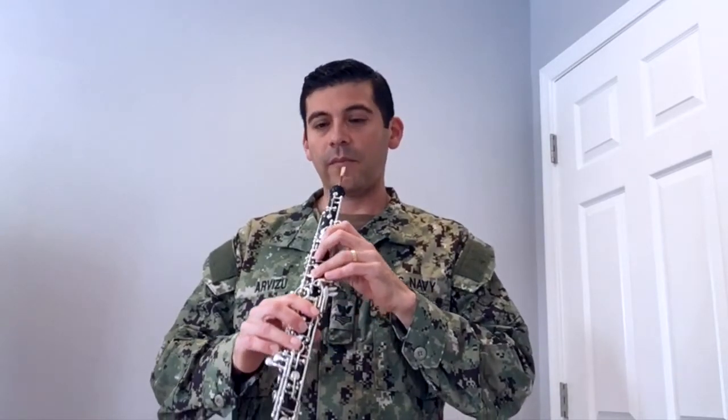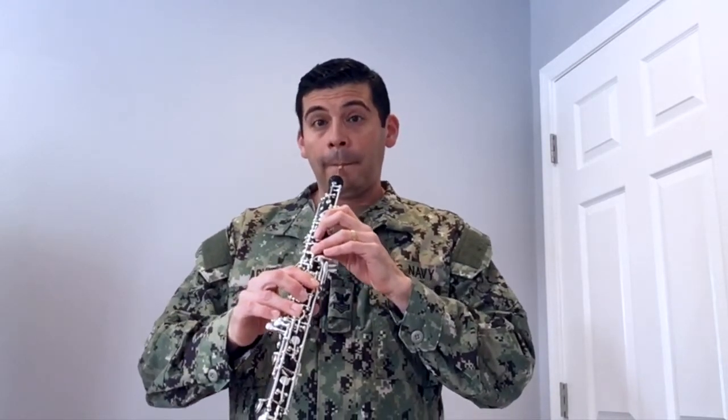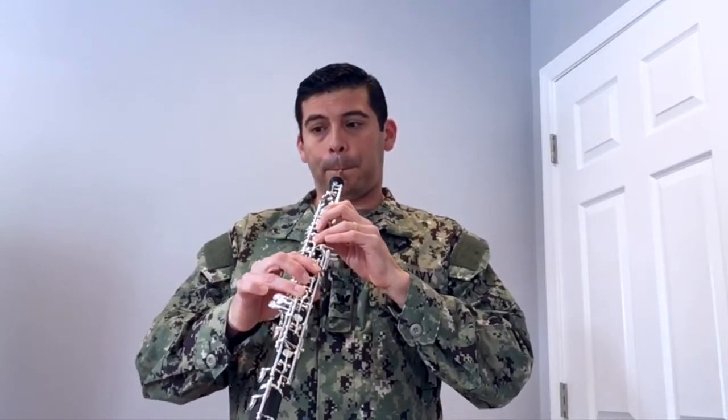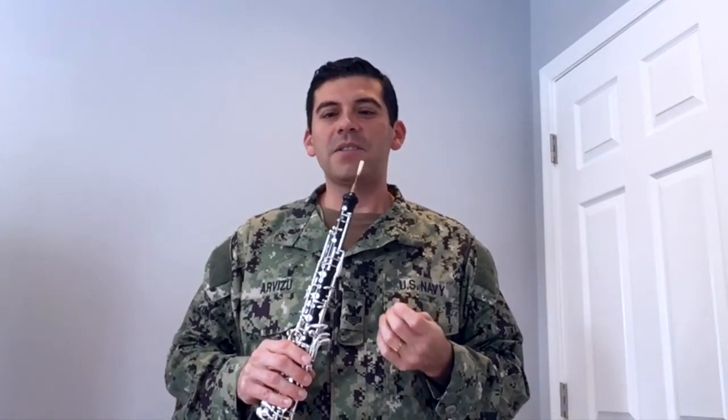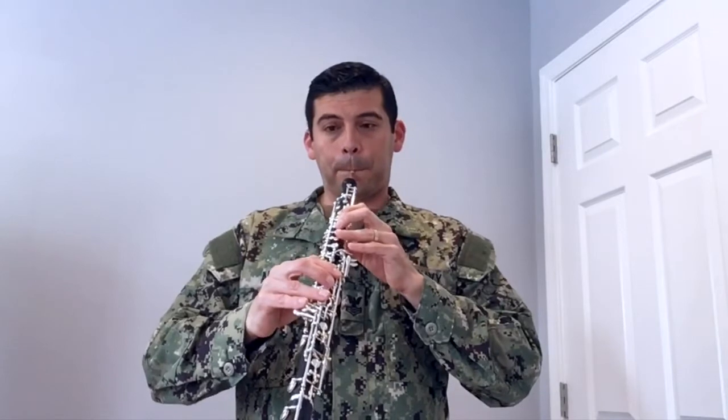Now be sure to listen and watch as my fingers move in different combinations to make different notes. With that in mind, here is a famous tune I'm sure you will recognize that demonstrates my favorite thing about the oboe. Let's go.